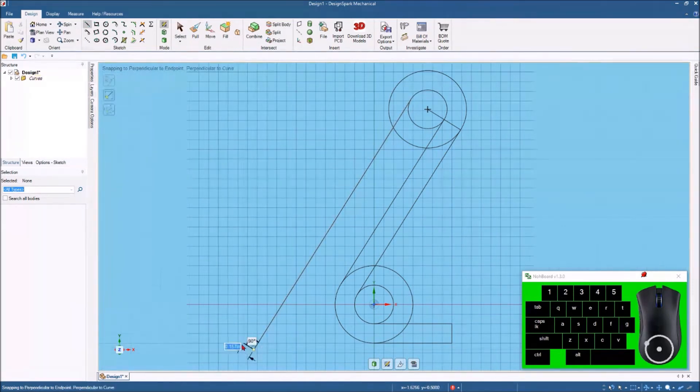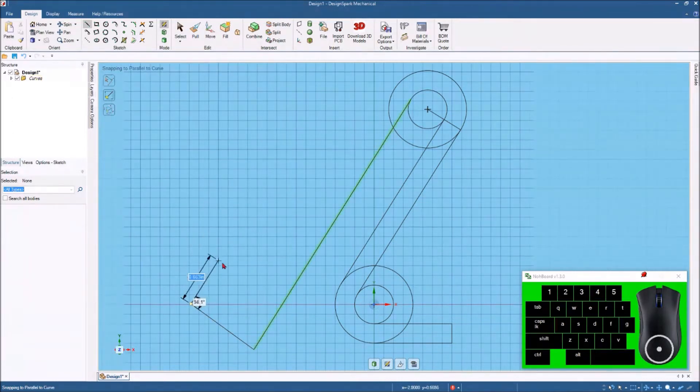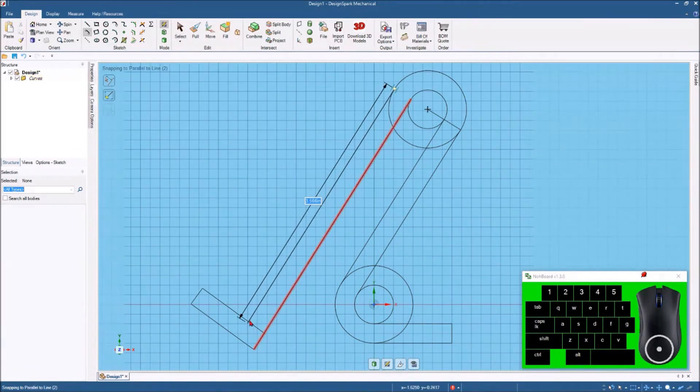Now I want to hit the line command, come right here, looking for that 90 degree, then tap the spacebar and put in 1 inch. Come up this way, again looking for 90 degrees, and tap the spacebar and put in 0.25. Then bring this back right to that line there, looking for 90 degrees. Now I'll hit the tangent line again, click this outer circle up here, come down, get it parallel to this line, and touch that line right there. Now we've got the basic shape of our phone stand.